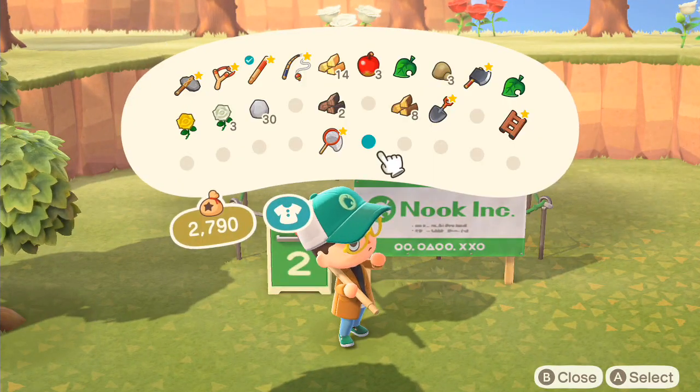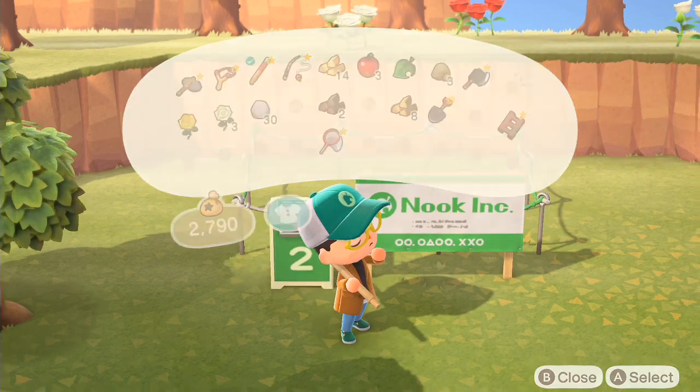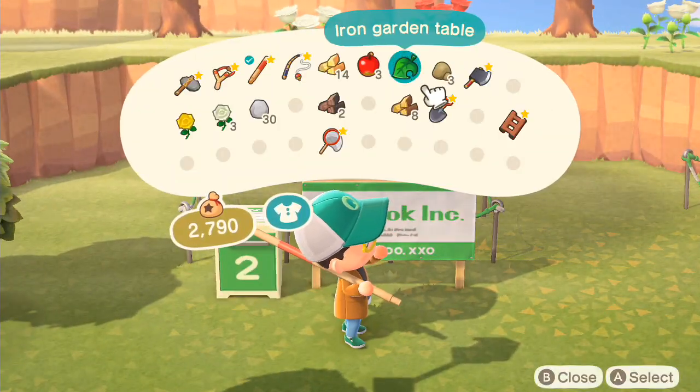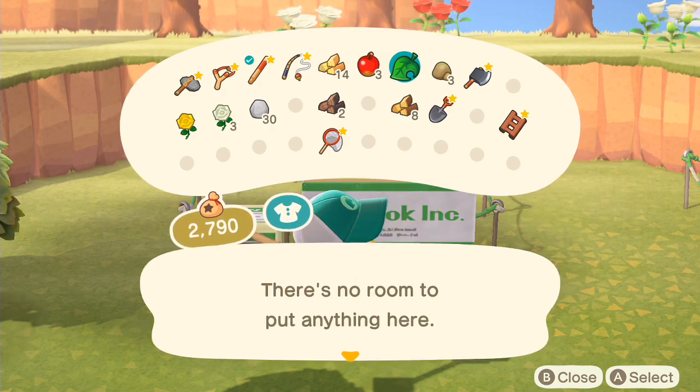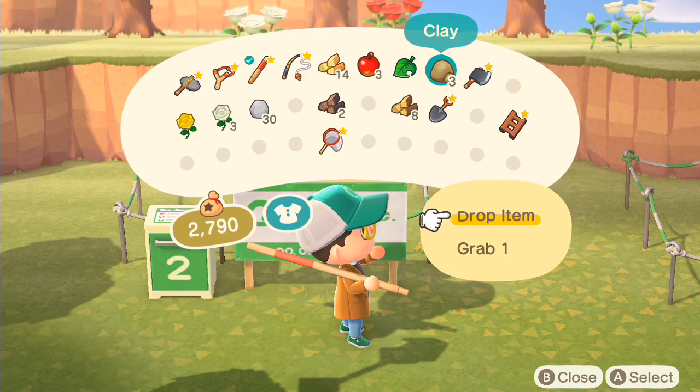Hey Nookers, so if you're trying to get your exterior items in these houses that you're supposed to decorate, you're supposed to put the exterior items inside the house like I'm doing now. I didn't figure this out for a while and I thought I was going insane. But yes, that's what you're supposed to do.